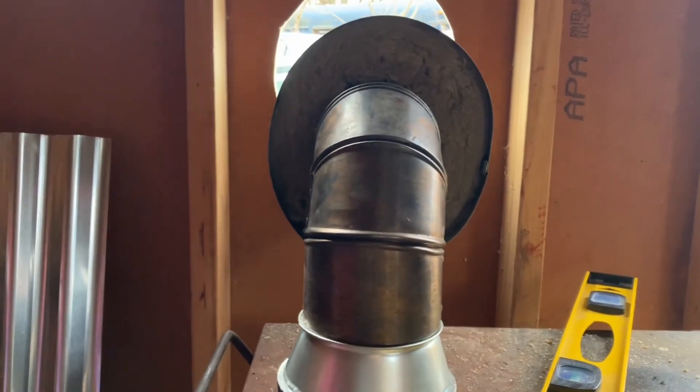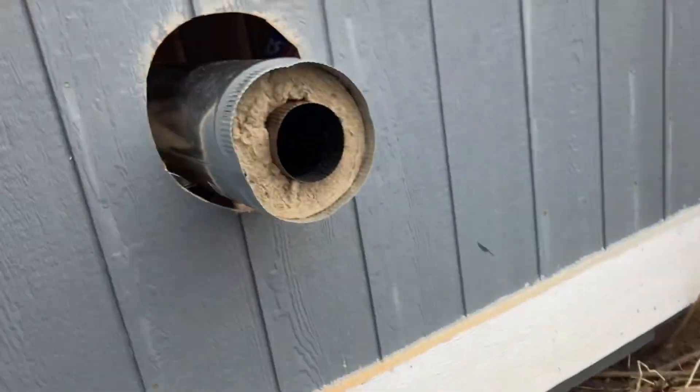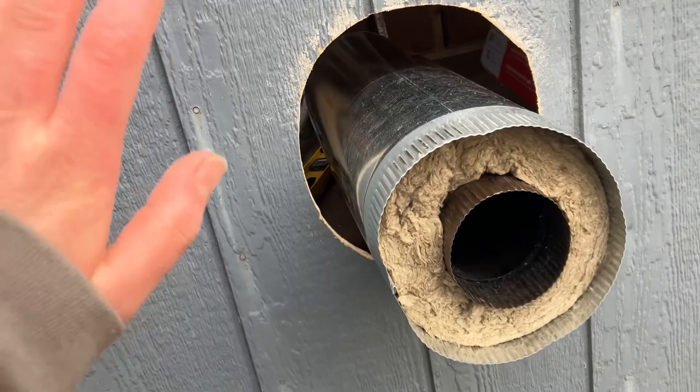We finally, finally got the insulation inside of the pipe. It took some finagling but it's in and it's tight and it's secure — it's not going anywhere. That's how it's looking. It's a bit bent from all the bending to get it secured, but it's in. It's going to stick out and then I'm going to insulate in here with this stuff and then put some tin on the outside against the wood.